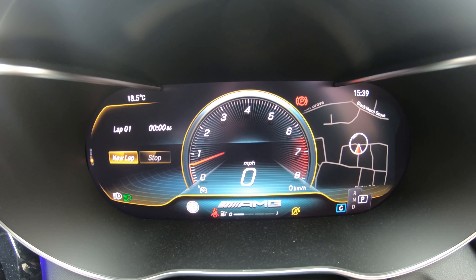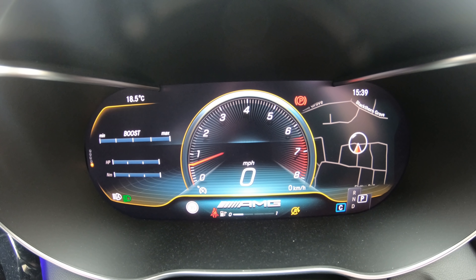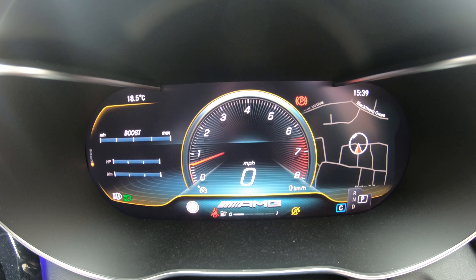If we go back to the menu again the next one we have here is Assistance. When driving here the diagram will show you the car in front of you and it will tell you how many yards apart you are. If we scroll down we've got Attention Assist.